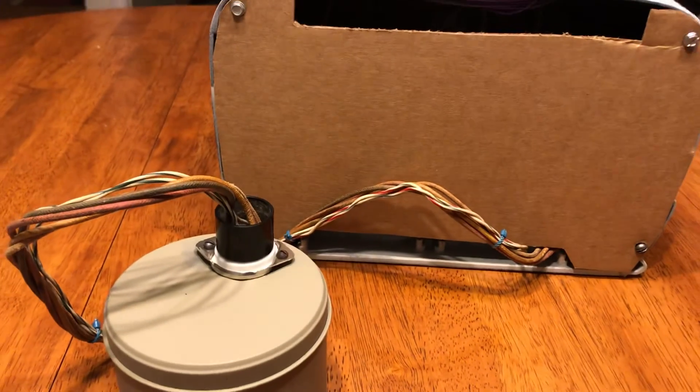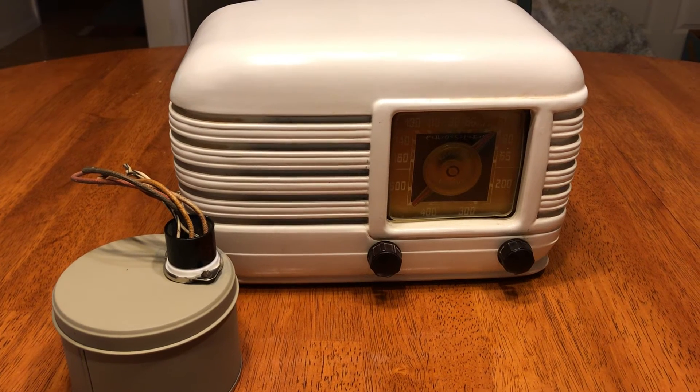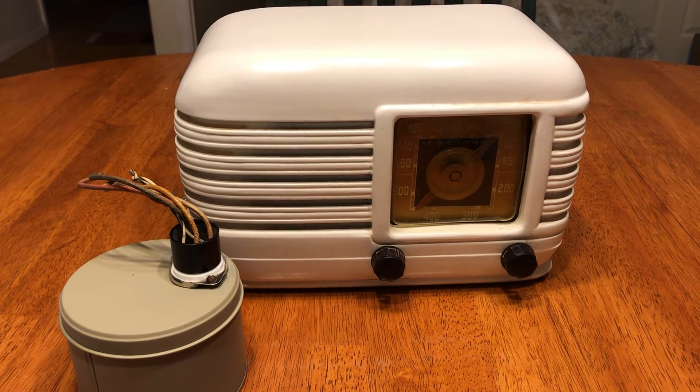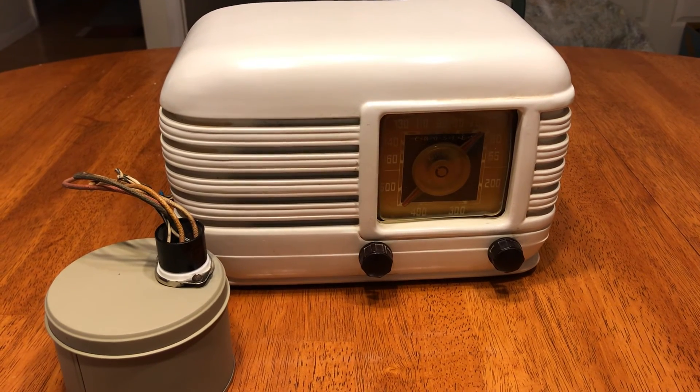I thought you would enjoy an update. And anyone that has information on this radio about how it was originally configured, I'd certainly be interested in that. Thanks for watching. Please like and share below.